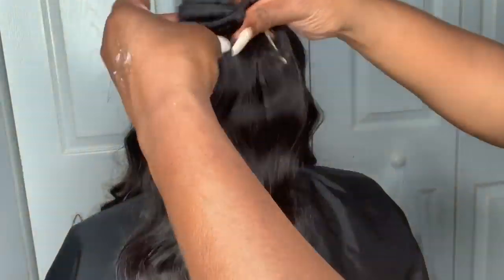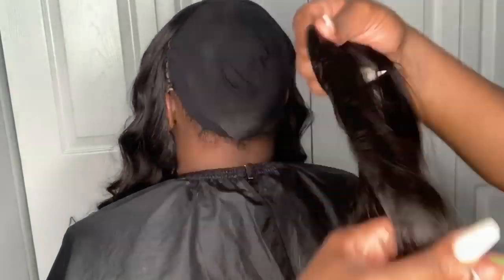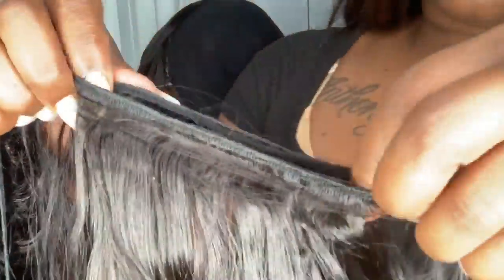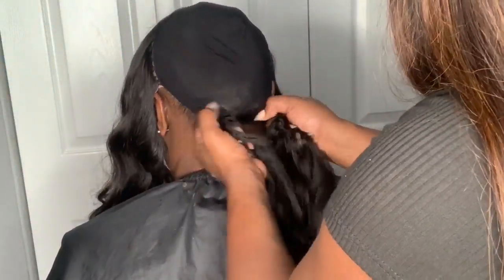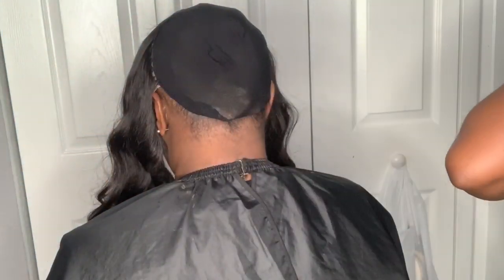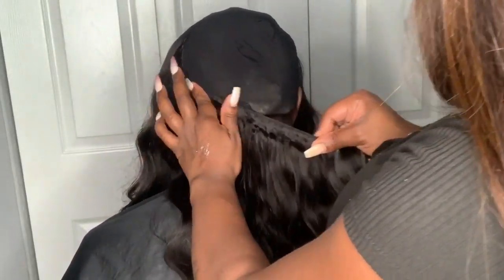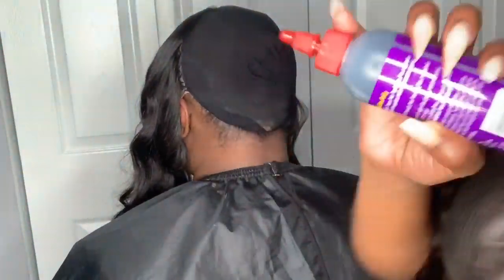As I mentioned in that video, they did send me four bundles of body wave hair in 28 inches. This was a requested video — someone texted me and requested a video on how I double my wefts and do a bonding properly. She even offered to pay me, but I said no, I would just upload a video because I know many of you have the same questions and concerns.